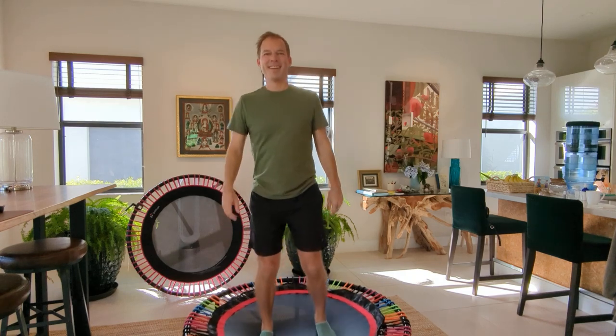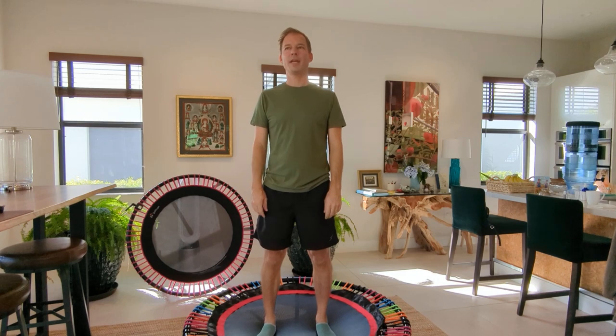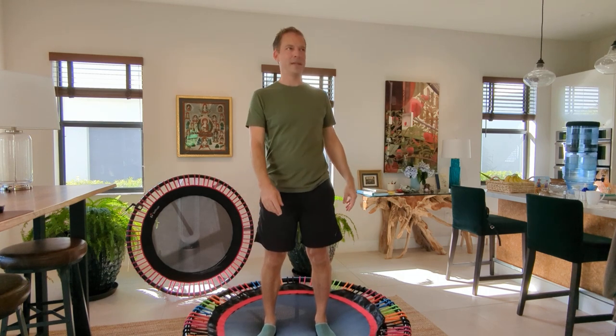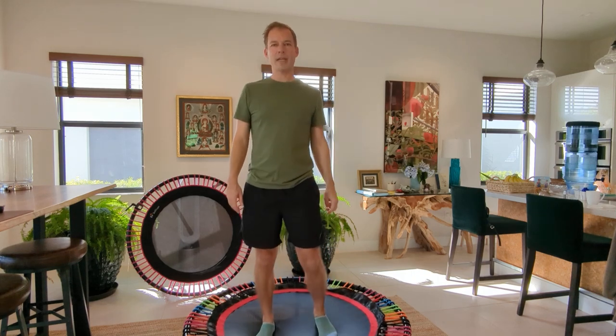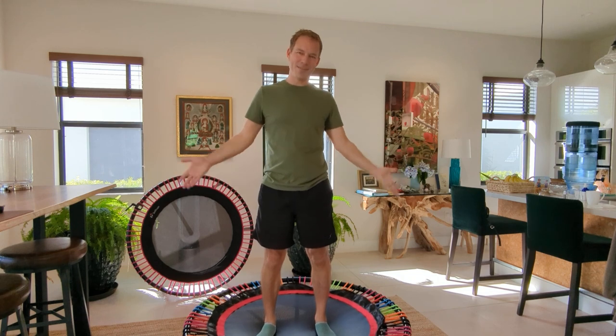Hi, good morning. I am recovering from being sick for the past couple of weeks — it was pretty brutal. I am also recovering from not being motivated. I wouldn't call it lazy, but not having the extra strength after work, after making dinner, after doing all the things I need to do. In the past year I've been slacking on taking care of my body, on working out.